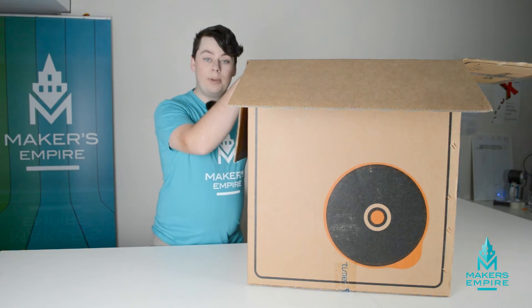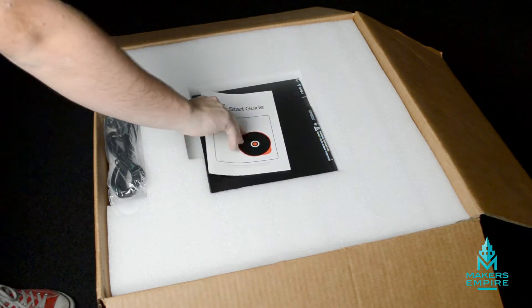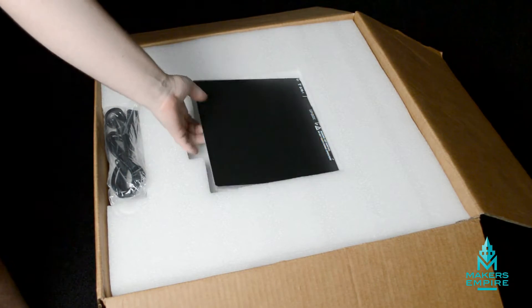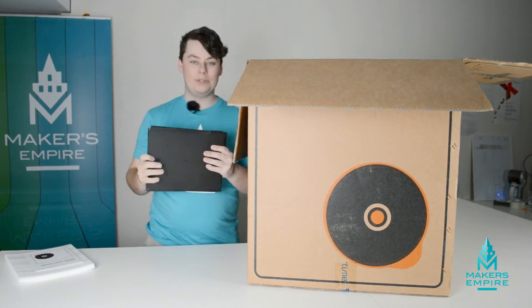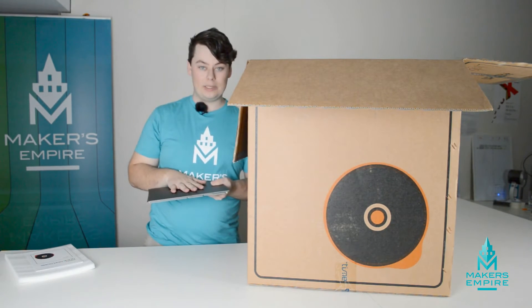On the very top packaging, you'll find a sheet of padded foam. Just under that, you'll find the Quick Start Guide. And under that, you'll find the four beds that go in the machine — the prints that you do will actually be printed on top of these.